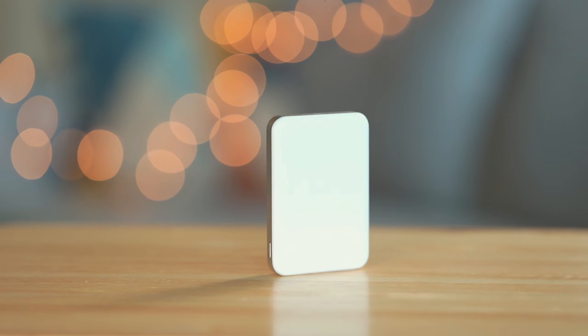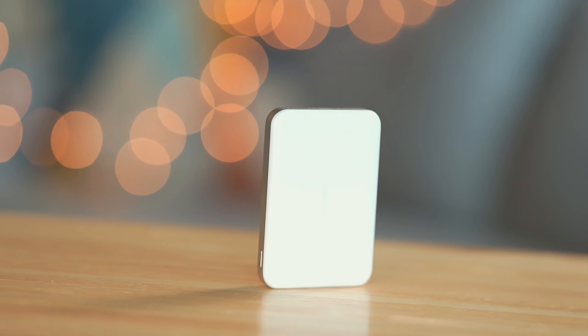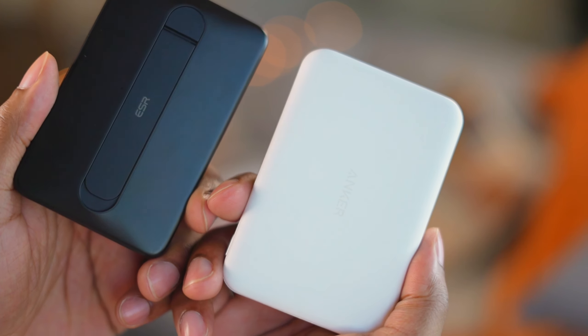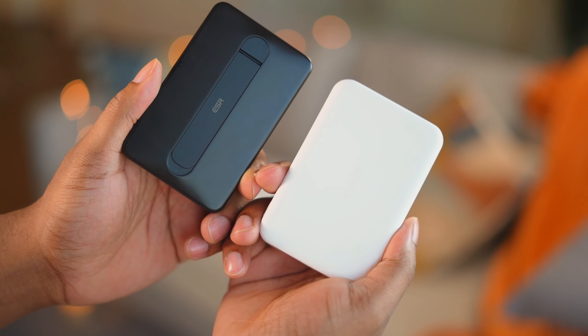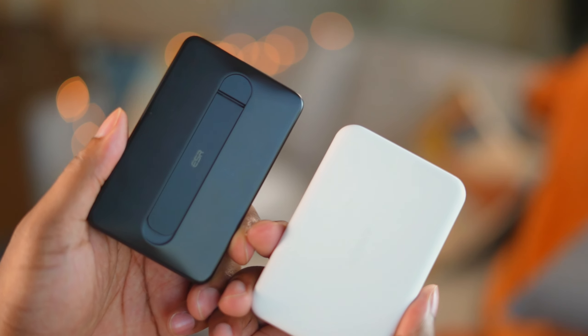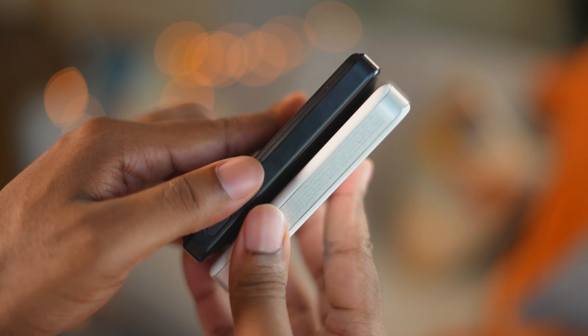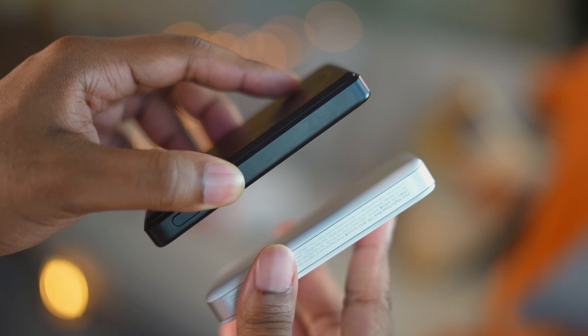It has a 10,000 milliamp-hour battery — not 5,000 — and this is the smallest 10K pack out right now that's Qi2. Take a look at this next to ESR's new 5K Qi2 battery pack; the dimensions are nearly identical, though the Anker pack is still slightly larger. It's impressive that Anker managed to pack 10,000 milliamps into such a compact design, making it noticeably smaller than other 10K packs.